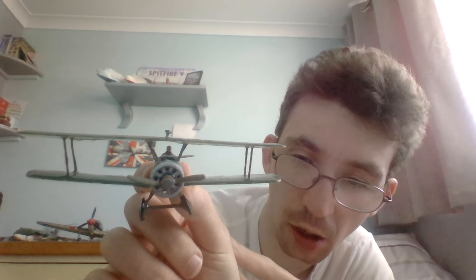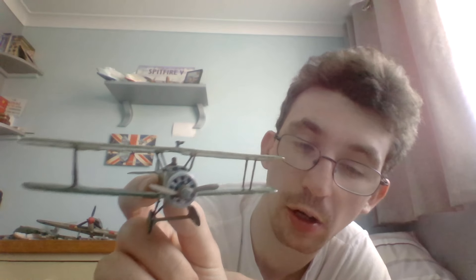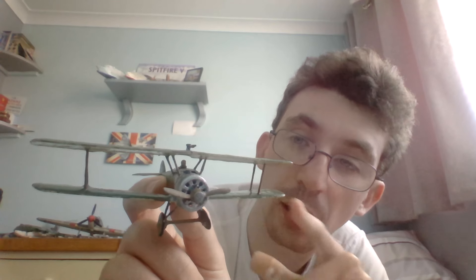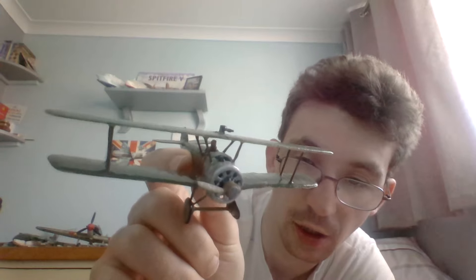The propeller was painted in Humbrol Acrylic Matte finish 29 dark earth. The spinner plate was initially painted in Revell Aqua Color 99 aluminium, and then I overcoated that with Humbrol 53 gun metal to give it more of a steel look, because I think the prop shaft on the Sopwith Camel is made of steel.